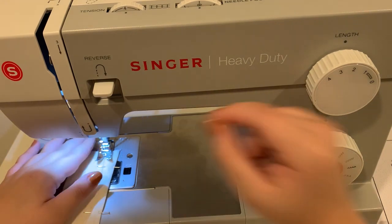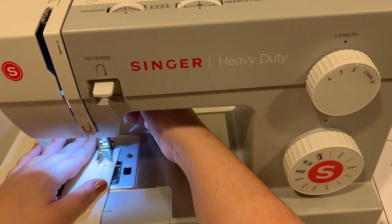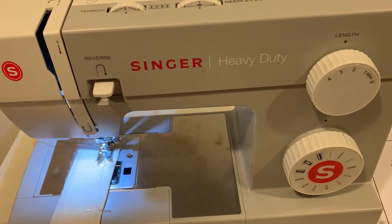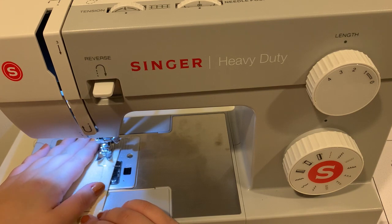I'm actually going to use the hand wheel so that I'm extra precise, making my needle go directly through my pencil marking. I'll sew about three stitches forward and then back stitch.